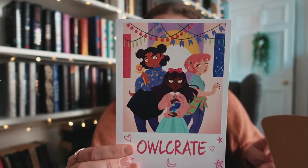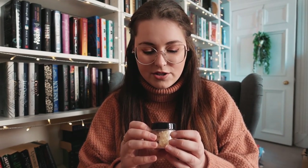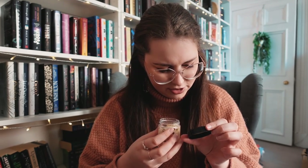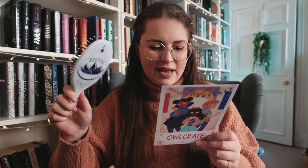Owl Crate for February! The theme was 'Magic Unleashed.' First thing I see is a Lost Joe Joe Rat — these are bath salts. It smells so nice: chamomile, lemongrass, orange peel, lavender. It's by Soap Librarian, inspired by 'We Hunt the Flames.' Very nice! Next up we have a hairbrush with a pretty design on the back — just a standard hairbrush. Designed by Team Owl Crate, inspired by 'Star Daughter.'